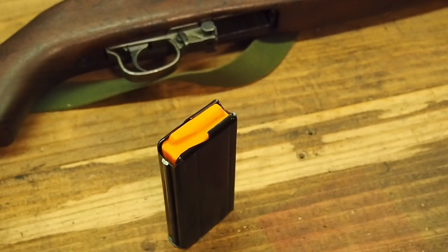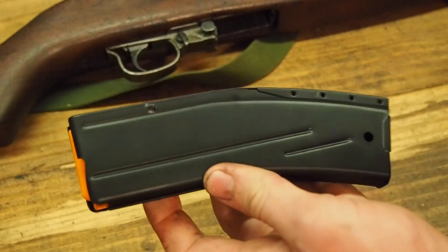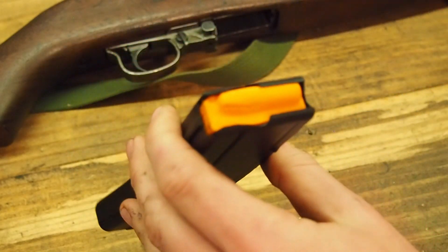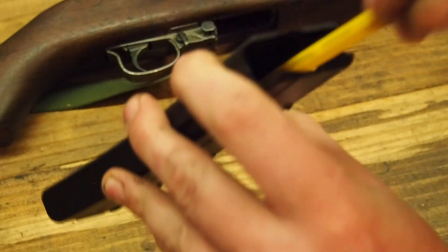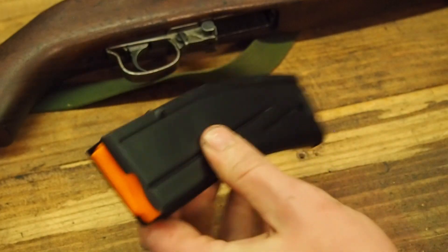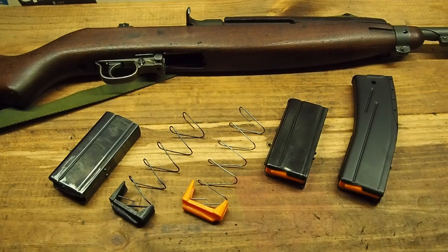And for those of you that don't want to limit your capacity to a meager 15 rounds, this is a new production KCI 30-rounder with an improved follower. The improved follower does also fit and function in the KCI 30-rounders. Just wanted to demonstrate some of the capabilities of these improved followers — appreciate y'all watching, thanks for your time, interest, and support.